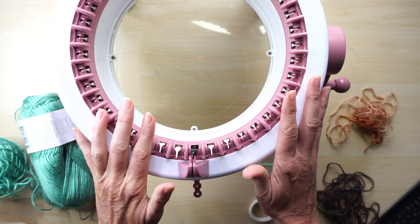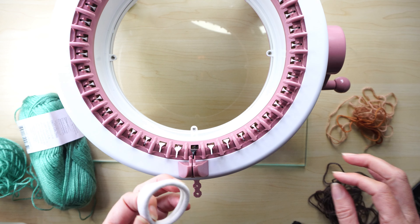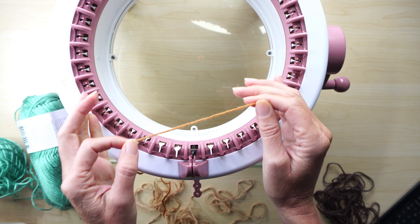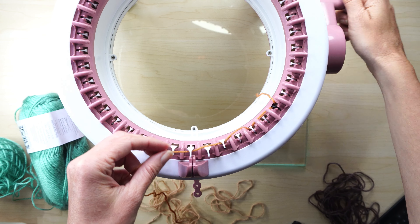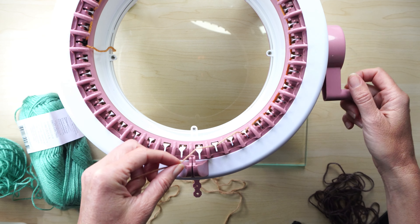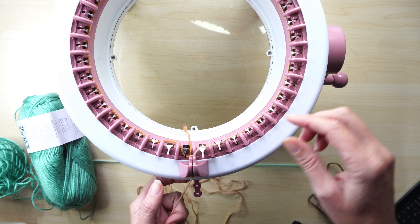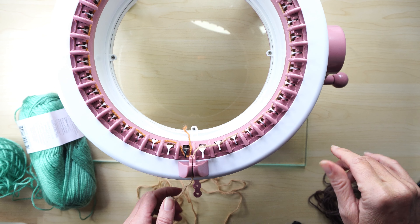To start making this ear warmer headband with a ponytail space on the back, we're going to use the waste yarn on our central 40-needle machine. I'm going to use waste yarn to cast on stitches and then make four rows with the waste yarn. It's important to use waste yarn so when you finish and bind off the stitches it's much easier to see the stitches.